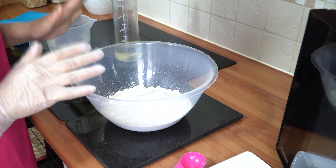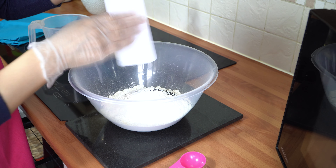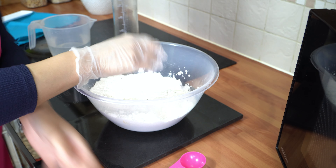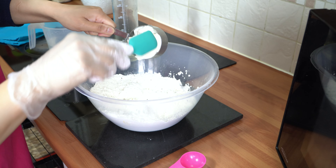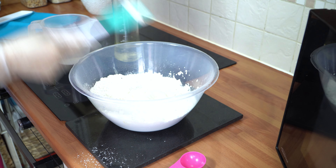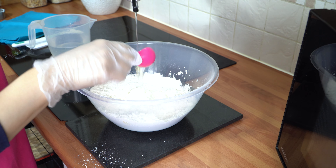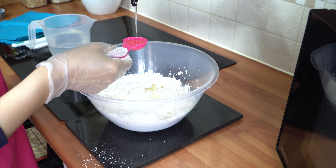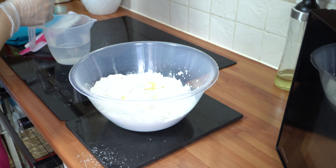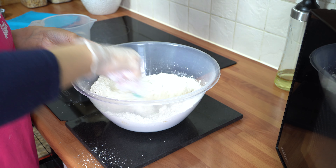To prepare our naan dough, the first thing I'm going to do is take my dry ingredients and throw them into my flour just like that. Just give that a mix. Then I'm going to take my yogurt and add that in, and then add two tablespoons of oil.